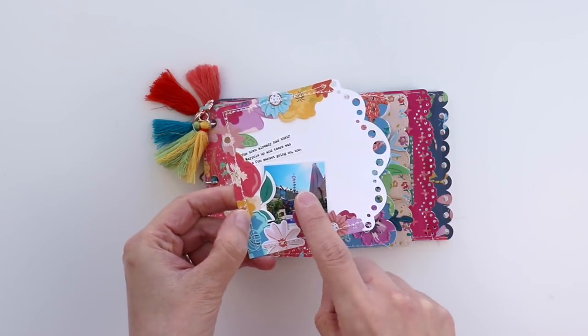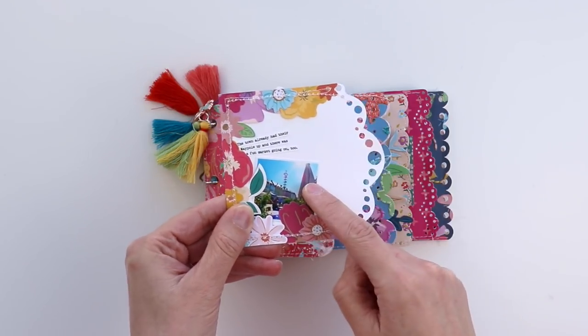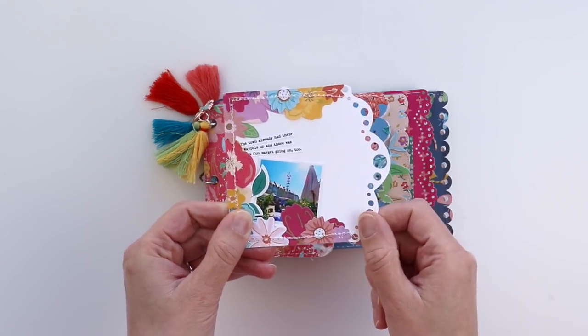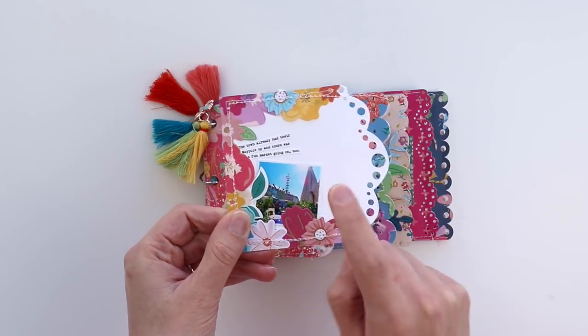I get asked all the time how I print my small photos. I use a combination of Picasa and Photoshop and then get them printed at Costco, or if I need it immediately I'll just print it at home. I have a Canon Pro 100 printer.